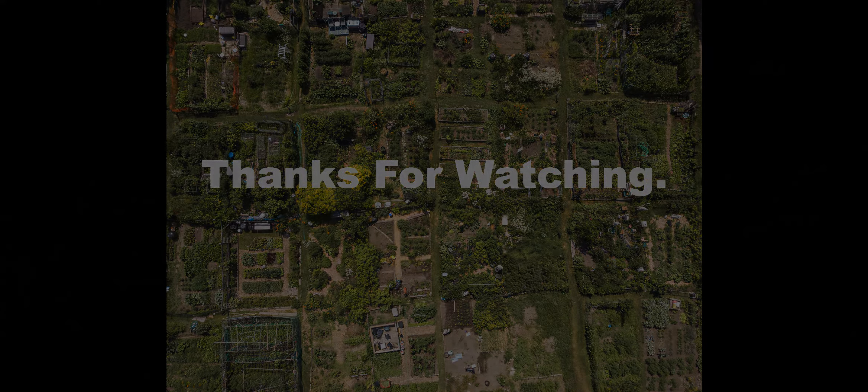Anyway, just a quick one this week. See you soon.